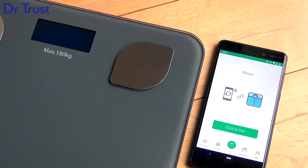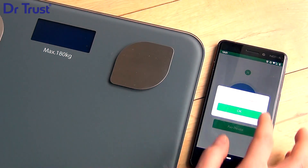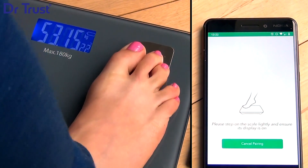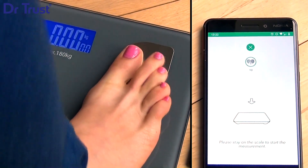Press Go on the app. Put the Scale on a hard, flat surface. Pair the Scale by following the instructions on the app. And stand on your Scale once to pair. Then get off the Scale and wait for it to turn off.